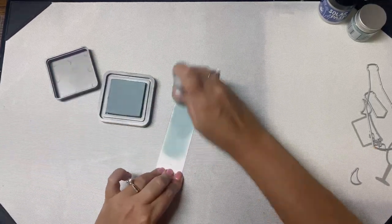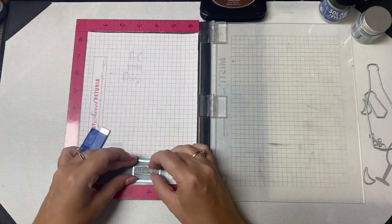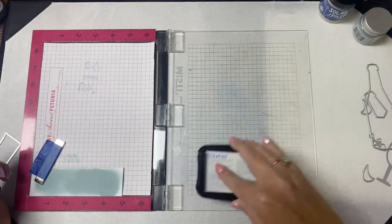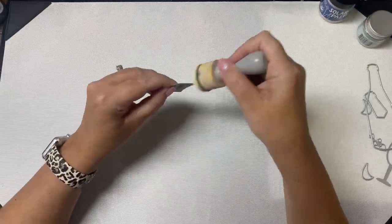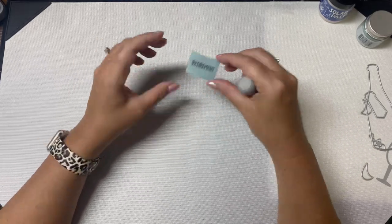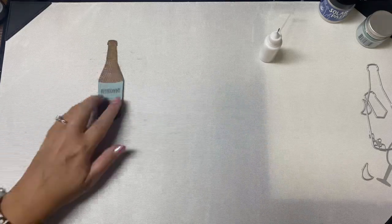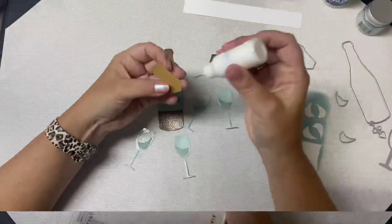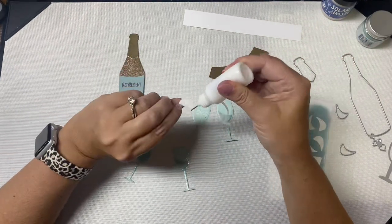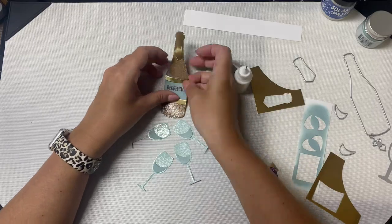I added speckled egg distress oxide ink to a scrap piece of cardstock to use for the bottle label. I used the label die to figure out where I needed to place the stamp in my stamping platform. I used the retirement stamp and brown stays-on ink, then cut the label out with the die and inked up the white edges. I attached the label to the bottle with strong liquid glue and placed the platform on top to hold it flat while drying. Off camera I also cut out the little die cuts for the wine glasses from that scrap cardstock. I took a piece of scrap gold foil cardstock and cut out the top of the bottle. After gluing all of the pieces down I decided to add a little more gold to the label, cutting a curved strip across the top and a strip across the bottom using the label die, then glued all of those pieces down.